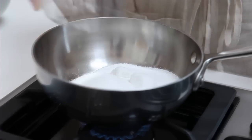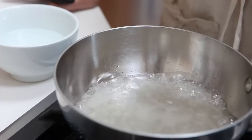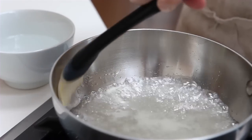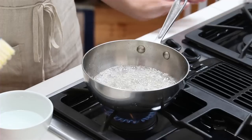Combine the sugar and water in a medium non-reactive saucepan, put it over medium heat, and bring it to a light boil. Use a pastry brush to wash down the sides of the pan so that sugar crystals don't form there. Be careful not to stir the pot because that'll make your gastrique gritty.